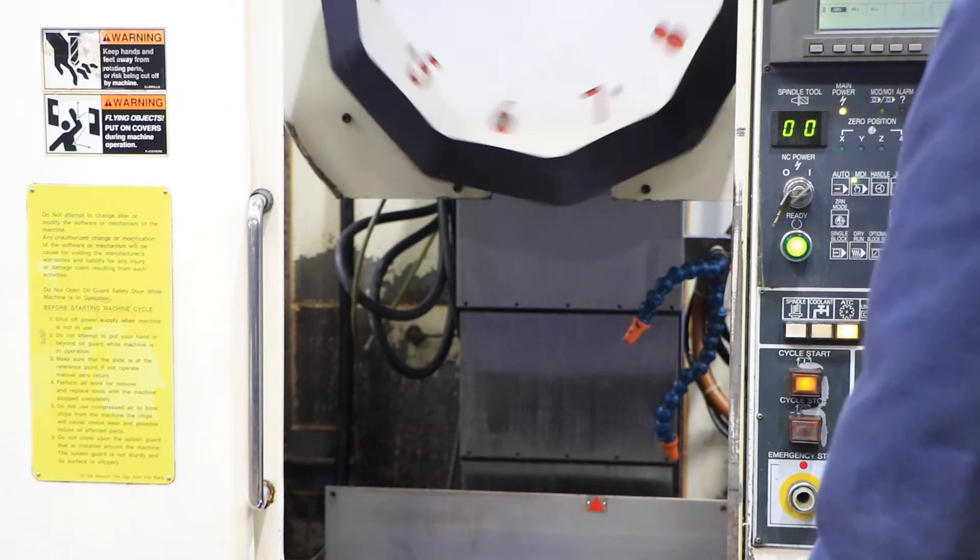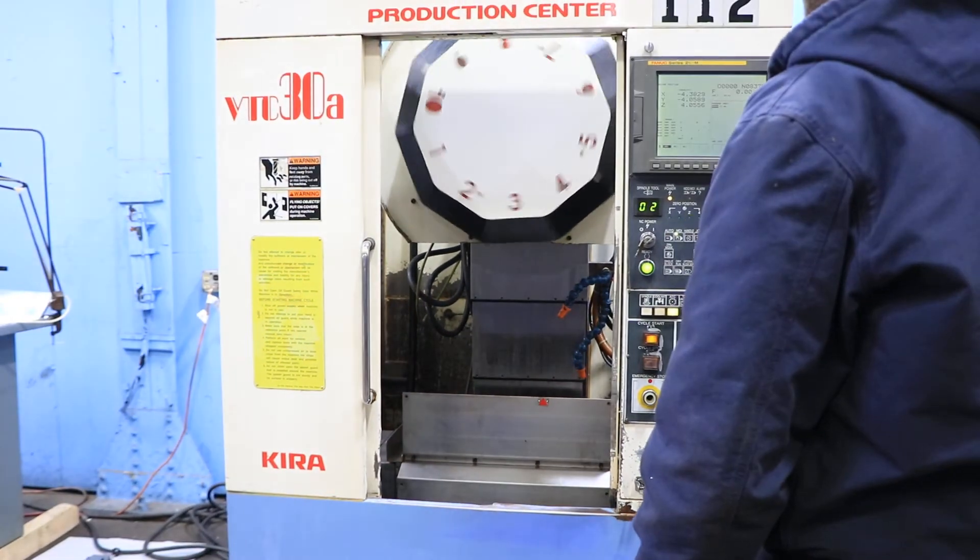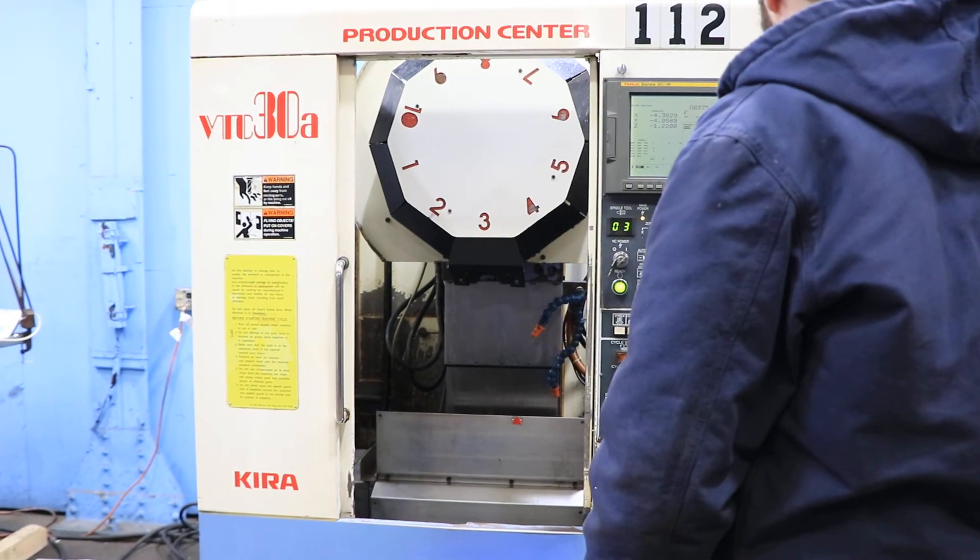We're simulating a tool change. Okay, one more time.